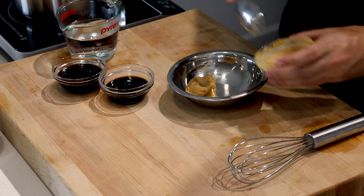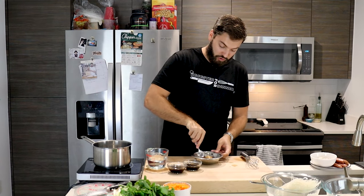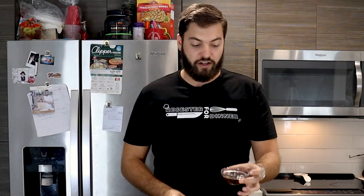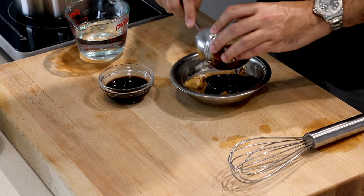This is a very easy recipe — it only calls for four ingredients. First up is creamy peanut butter; I have about two hefty tablespoons. Then two tablespoons of hot water, just to help dissolve the peanut butter so it doesn't get chunky. Next, two hefty tablespoons of hoisin sauce, and a little less than a quarter cup of soy sauce.